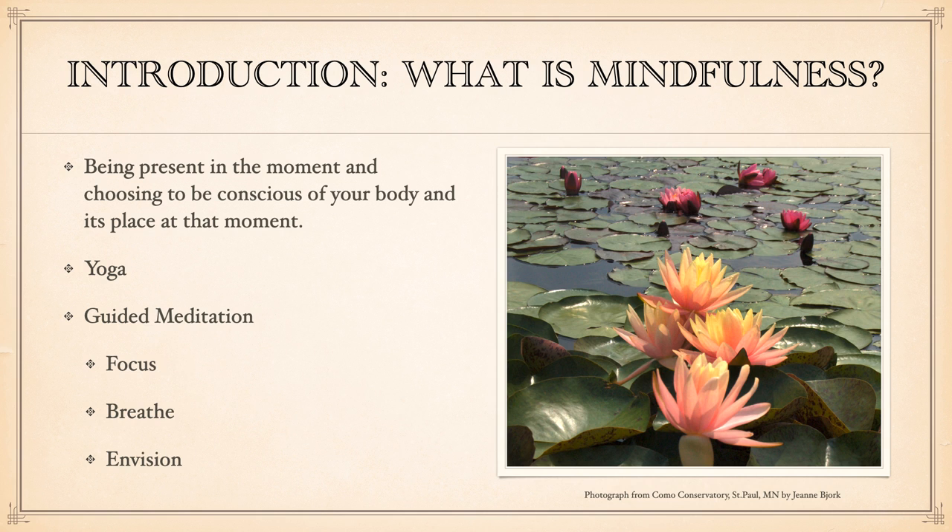So, what is mindfulness? I thought it would be important for us to start there. The word mindfulness has become part of this bigger wellness focus — it's sort of been branded and packaged and become this whole thing. We may have different connotations of what we think mindfulness is, but essentially it's the idea of being present in the moment and choosing to be conscious of our own body and its place in that moment.